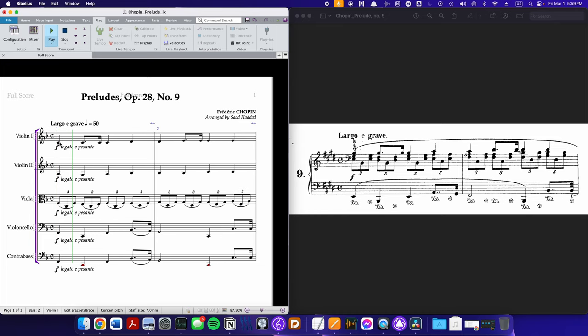Let's take a listen to what this sounds like in Note Performer 4. That's one possible way of doing this fairly simple orchestration. I will see you next time.